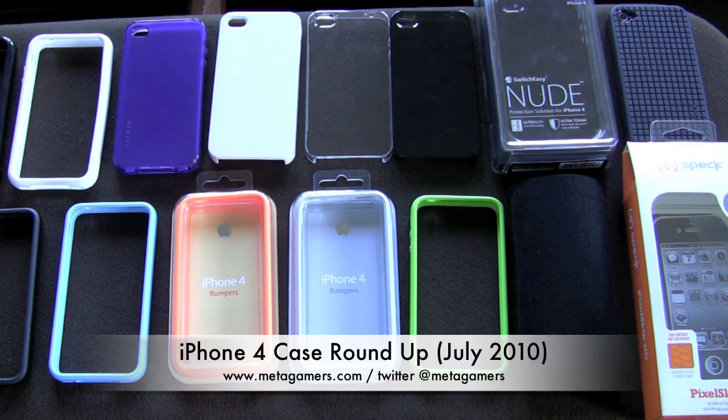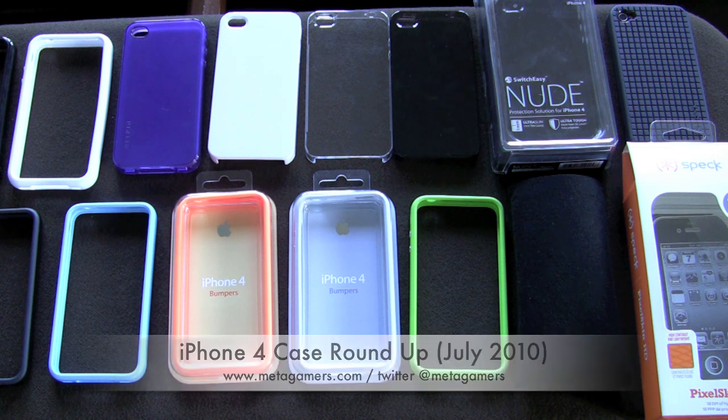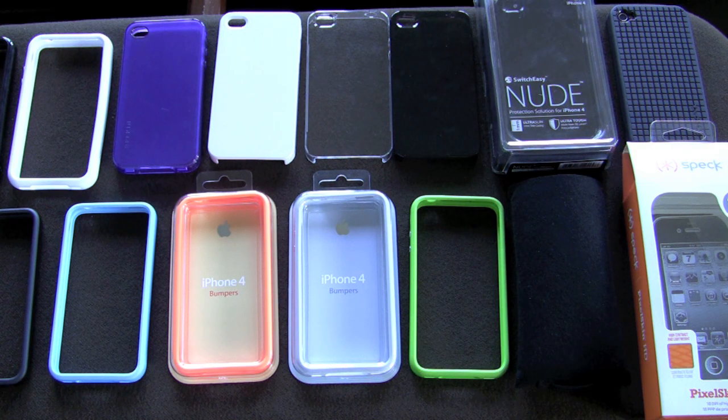Hey, it's Rick from metagamers.com. It is the middle of July 2010. You've seen a number of my videos on the iPhone 4 cases that are out there, and I thought it would be a good time to do a quick case roundup. This video is not going to go into great detail on the cases — I'll show you side-by-side comparisons and give you my final verdict on the best case as of mid-July 2010. For in-depth coverage, check out my other videos.